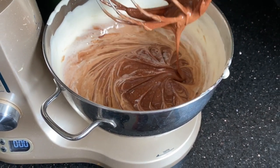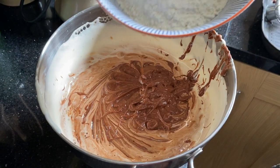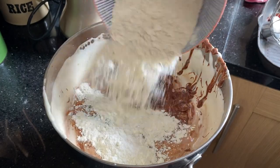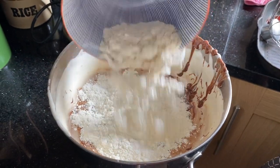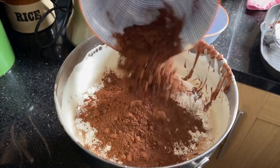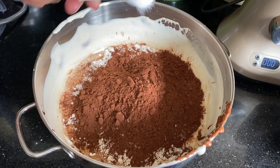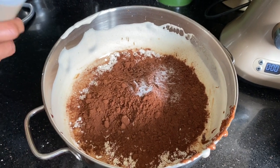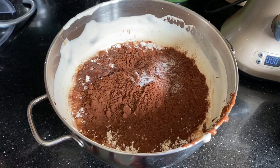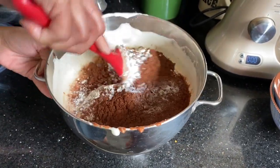Now I'm going to add the flour. I've got 150 grams of plain flour and also 50 grams of cocoa powder. Then goes in half a teaspoon of salt and also a teaspoon of vanilla, just for extra flavor. Now I'm just going to fold it all in, very carefully.